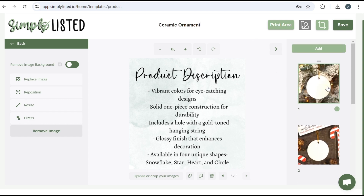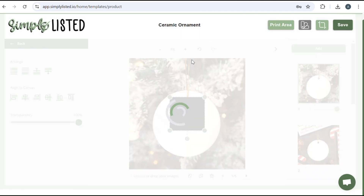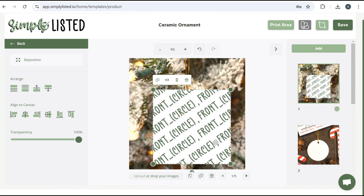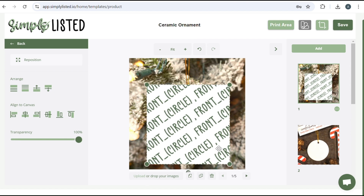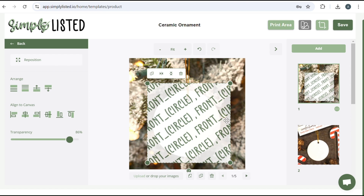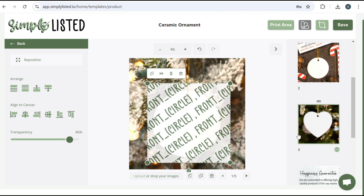Go ahead and title your design — this is for your purposes only, so just name it Ceramic Ornament. Now start by adding the print area: click on your image and click Print Area. It'll come up with the different shapes — we'll do the circle. When bringing the print area over the ornament, make sure it fully covers it and is about the same size as the green square you see in Printify. Lower your transparency — I like to do mine between 85 and 90. Make sure it covers the whole ornament with a little bit of room on the sides, just like it shows in Printify. Then do this for all of your ornaments — same with the heart — and save.